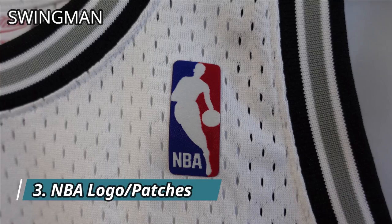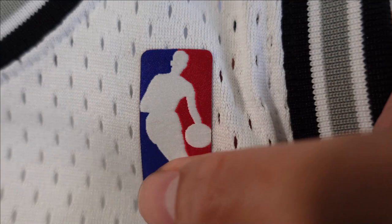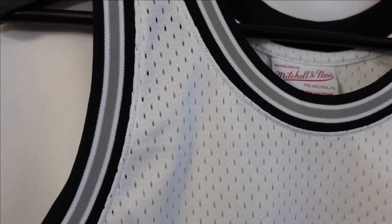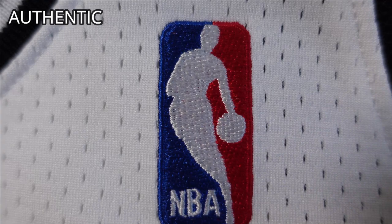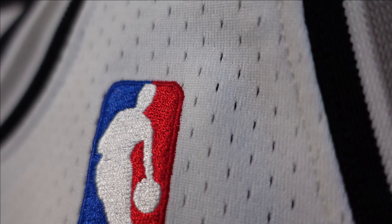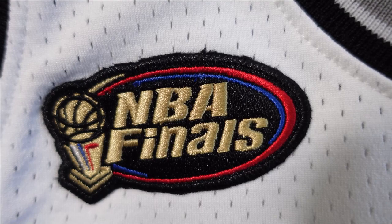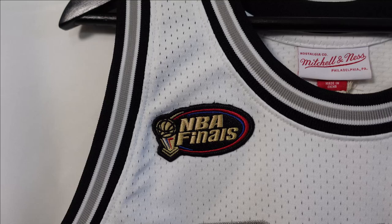The next thing we're going to focus on is the NBA logo and patches. On the Swingman jersey they use a fabric material, and instead of it being stitched down it's actually heat pressed — it's nice and flush, but it looks nicer when it's embroidered. When we go to the Authentic version, just look how beautiful that looks. It's a little upgraded material and it's actually embroidered onto the jersey. You can see it when you flip it inside out. We also have the NBA Finals patch on this particular jersey, all embroidered. You get extra patches with the Authentic version depending on the jersey, and those jerseys tend to cost around $25 to $30 more.